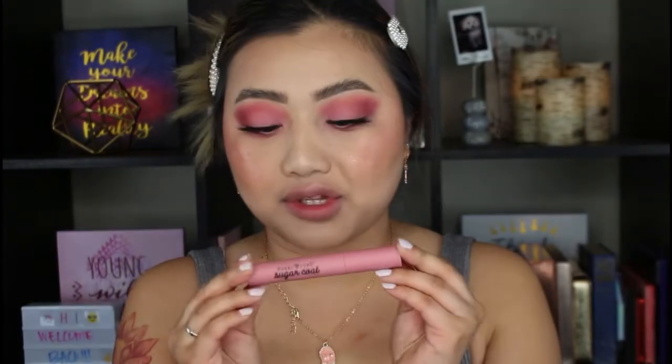For lips I'm going with this pink shade — this is the Sugar Rush Sugar Coat liquid lipstick, a velvet liquid lipstick in the shade Cake Pop. As you can see it's like a true baby pink shade.